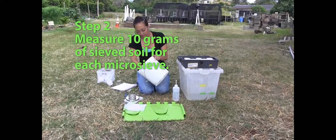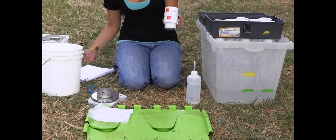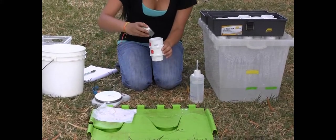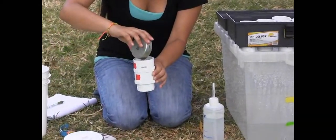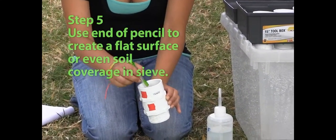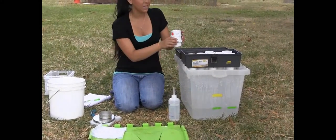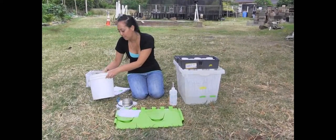Weigh out about 10 grams of soil. Once you weigh it out, you're going to take out your sieve and make sure you record the weight of the soil with the correct sieve that you're putting the soil in. When you're pouring the soil into the sieve, make sure not to leave any of it behind as that'll throw off your calculations later. Then use the tip of your pencil and make the soil into an even surface within the sieve. If any soil falls through the bottom sieve that's okay, because that soil is going to be lost during the testing anyway. Then we're going to do the same thing for all eight of our sieves.